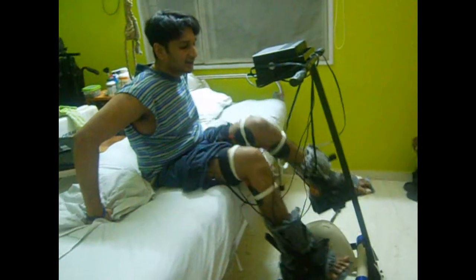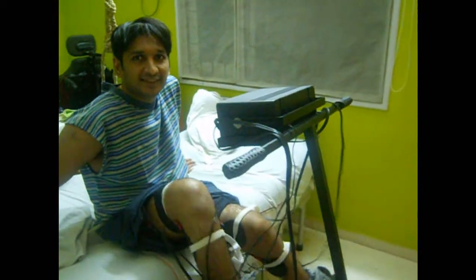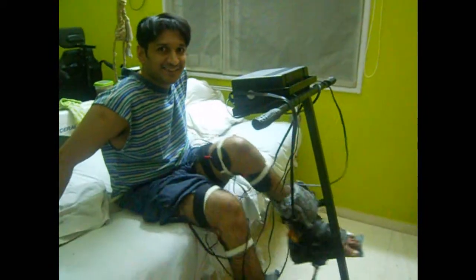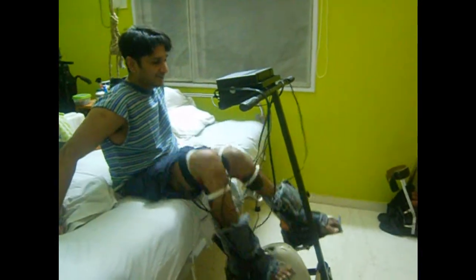Initially what happens is that both the knees touch each other. So a good idea is to put your hands on your knees for a couple of minutes. And once you start cycling for a few minutes, the knees go apart and everything becomes smooth.